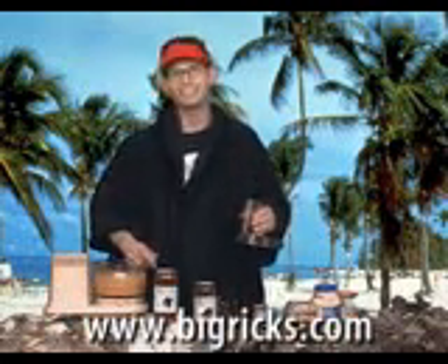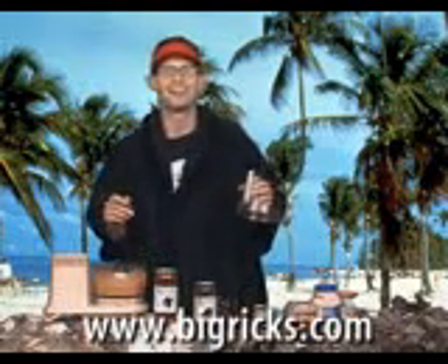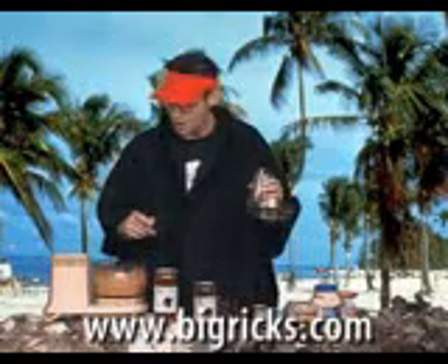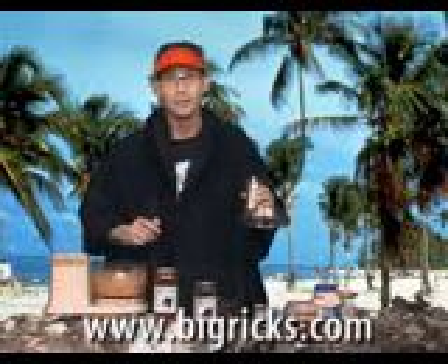Thank you for joining us again on our video recipe series and logging on to Big Rick's website. I really appreciate it. Big Rick always whispers in my ear sweet nothings — he always tells me big guys always have their best eat. Eat big. We'll see you next time on the island.